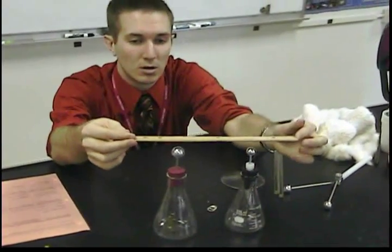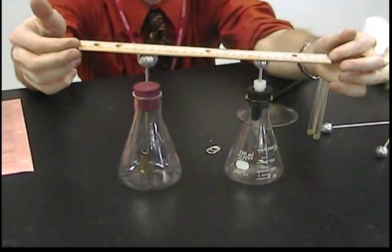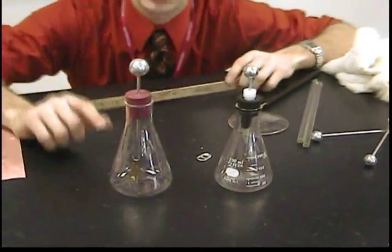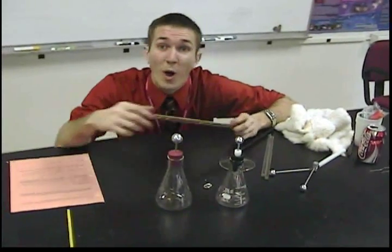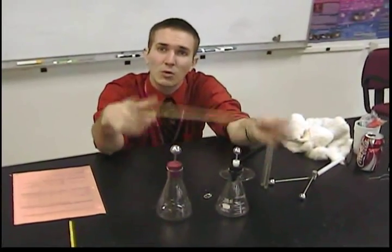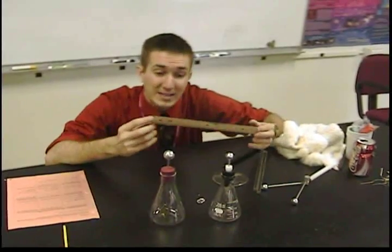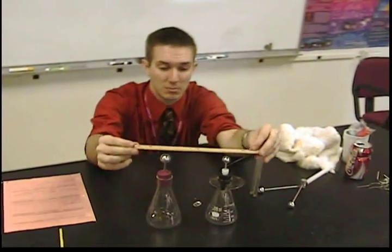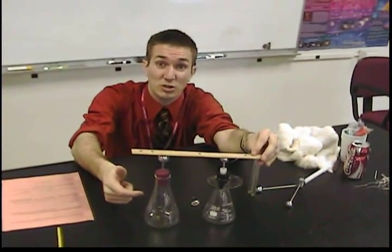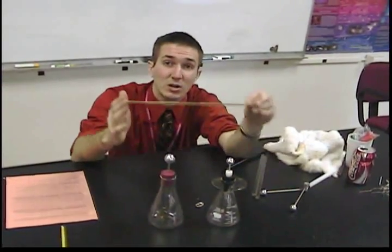So if I connect these two, nothing happened. The charges on this want to get as far away from each other as they can — this has lots of electrons on it, they all want to rush away. But when I touch both of these with the wood, they don't rush away. The reasoning for that: wood is something called an insulator. Inside an insulator, electrons or charge cannot flow, so the wood doesn't allow them to get away.